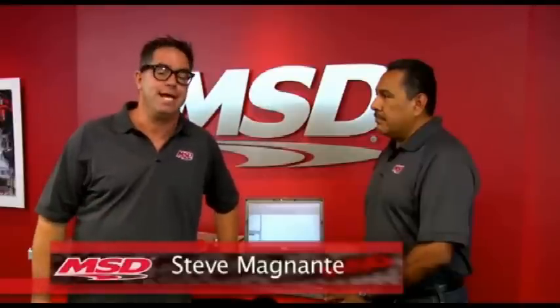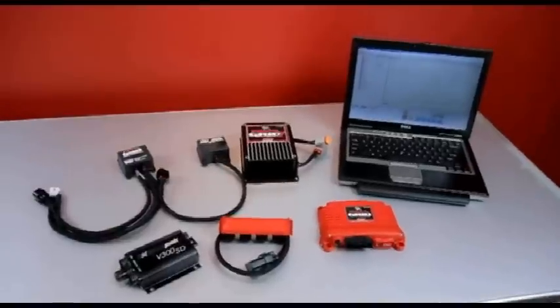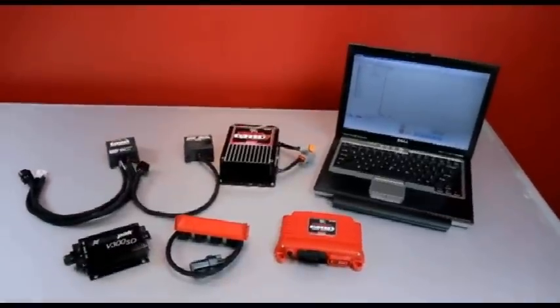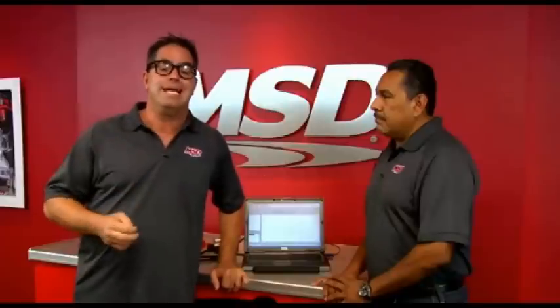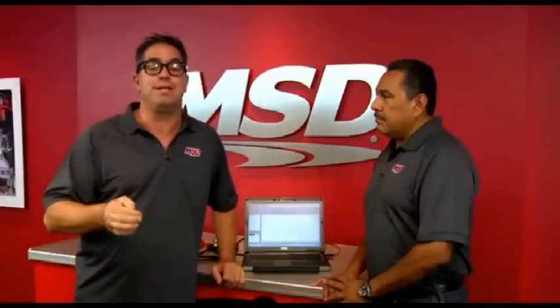I'm Steve Bignotti here in El Paso, Texas at MSD Performance. We all know that the Power Grid ignition system is a very potent ignition system, but it's also an excellent tuning tool. We can control timing, launch RPM, cylinder timing, and much more. It's also an excellent data acquisition tool.